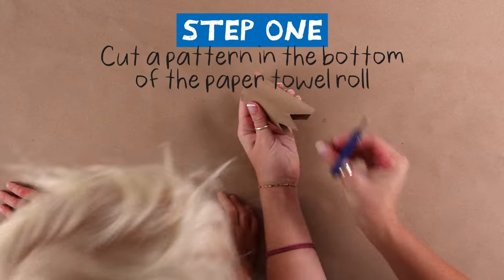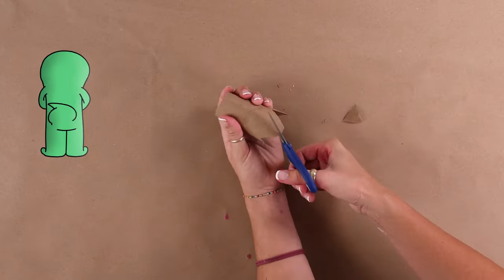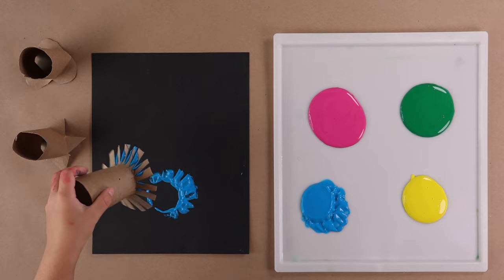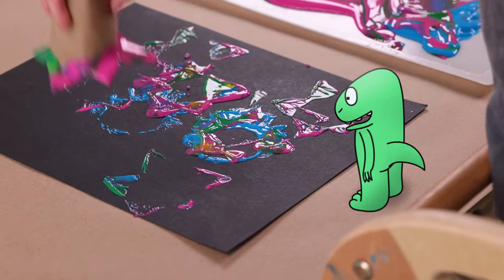So fun. Color paper towel. Tattoo from the paper. Let's get some bird's paper. So cool.